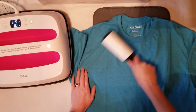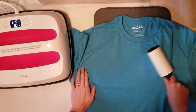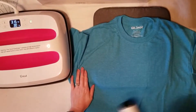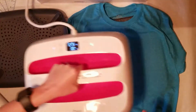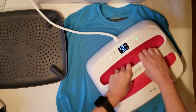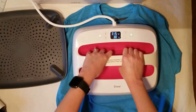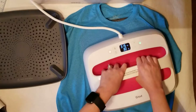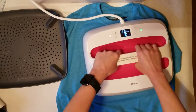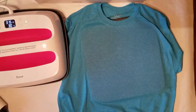To get started, go ahead and lint roll your shirt. If you leave any hair on your shirt or skip this step, it might get embedded into the vinyl, which you don't want. Once you're done lint rolling, go ahead and pre-press your shirt. This gets the wrinkles out but also removes moisture. You might notice some discoloration — that's okay, it will dry out. Removing that moisture gives you better adhesion when you press your vinyl down.